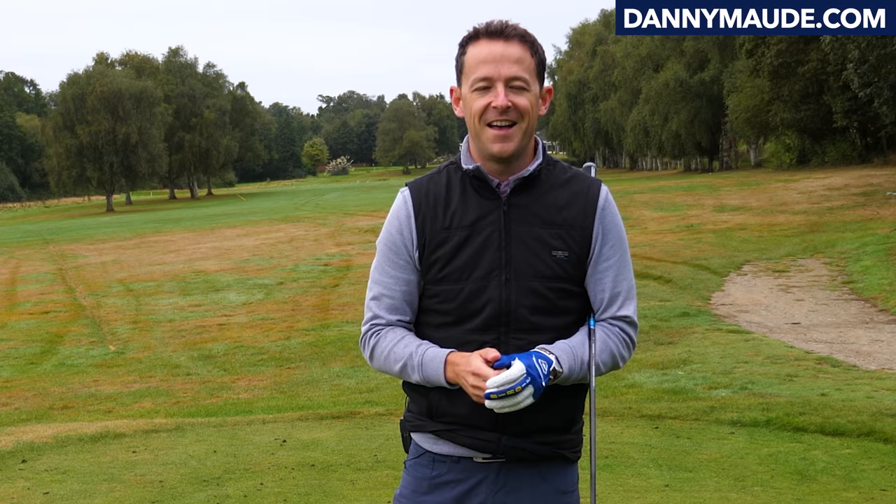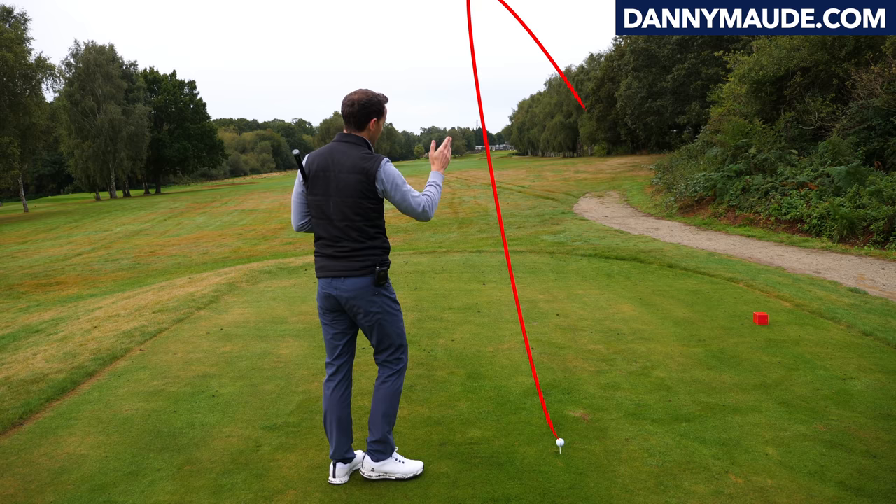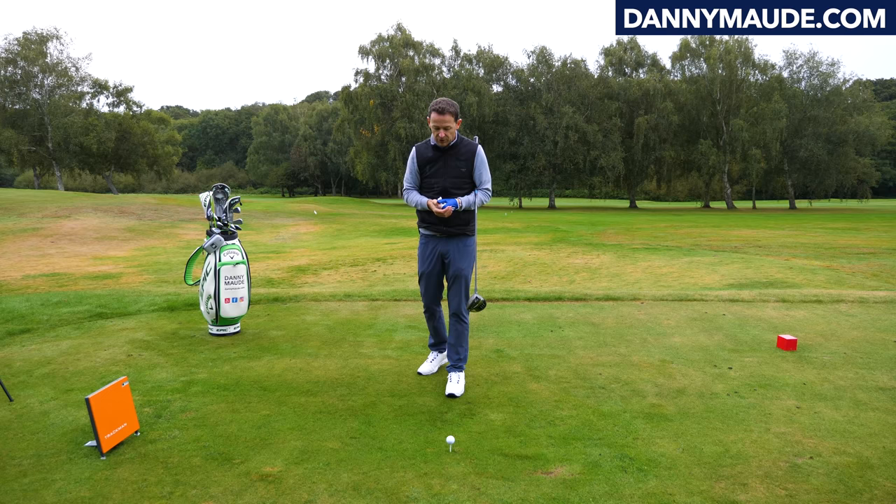So let's solve that slice or that hook once and for all with this — I do warn you — a very, very strange drill, but I promise you it really, really does work. So Roger and Richard both came to see me with a great big booming slice. I'm gonna show you step-by-step what we did with them, because it works, and it turned their slice into a draw. In fact, they were drawing it for the first time. Here's what we did step-by-step.